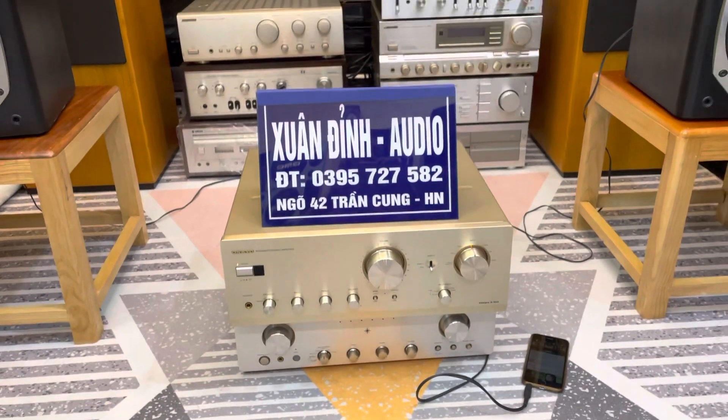Bây giờ Xuân Đình sẽ quay đằng sau cho các bác luôn. Hàng nội địa sử dụng điện 100V. Đây là phía đằng sau: Made in Japan, điện 100V, công suất 185W, số serial là 679. Đây là các cổng cầu loa: cầu A, cầu B. Và đây là các đường vào, rất là nhiều cổng vào. Onkyo A925 có mức giá là 4 triệu 500 nghìn đồng.